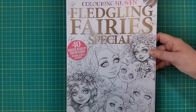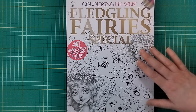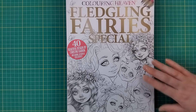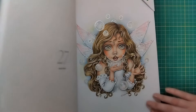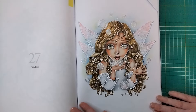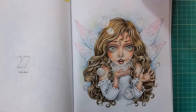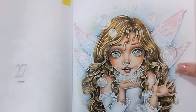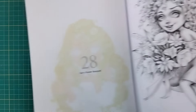Next we're moving on to a couple of Coloring Heaven magazines. This one is the Fledgling Fairy Special, an issue just dedicated to Christine Karen. She's done another one before this, but unfortunately that was before I started subscribing to Coloring Heaven, so I don't have that one. The picture I colored in this one is this fairy here, and she's actually part of a video on the channel showing how I colored these sea green eyes she's got going on.